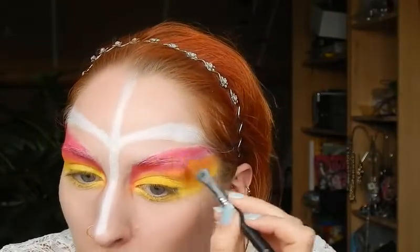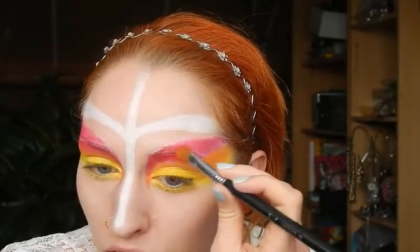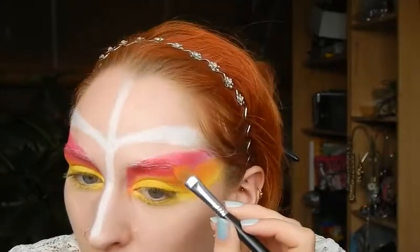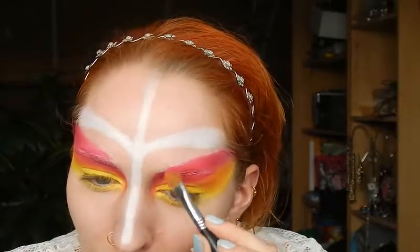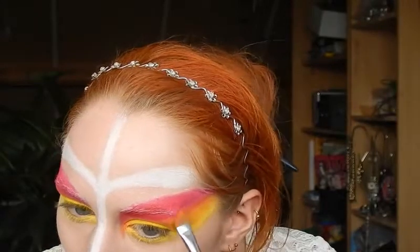I'm trying to make my eyebrows look as invisible as possible. I'm only using a little bit of concealer as a base and a little bit of powder. If you really want your eyebrows completely invisible you could use a glue stick on your eyebrows and then put foundation over it, or you could shave them off — but that might be a little too dramatic for just one makeup look. So yeah, I'm just going to blend that in.